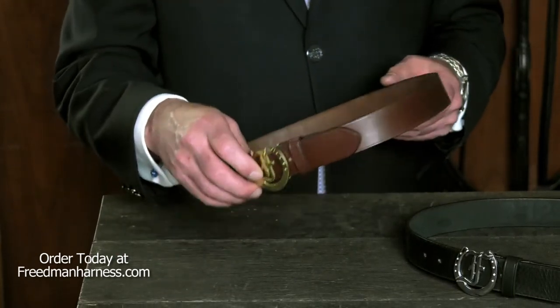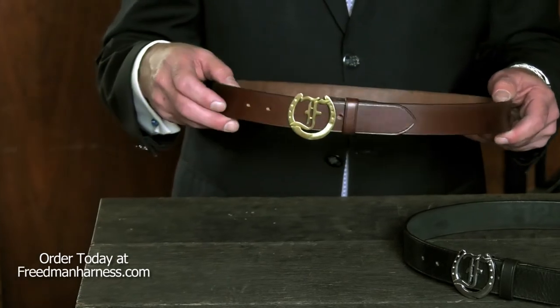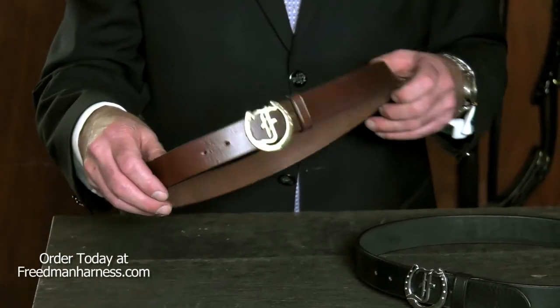Perfect for any show horse person — Saddlebred, Morgan, Arabian, Hackney — this belt says it all.